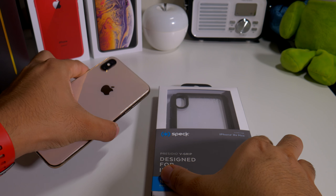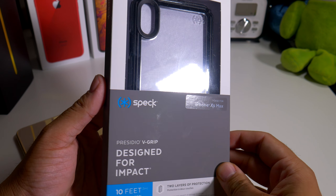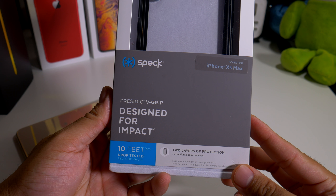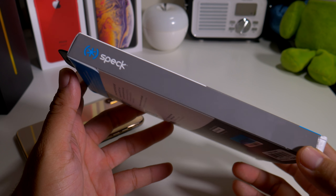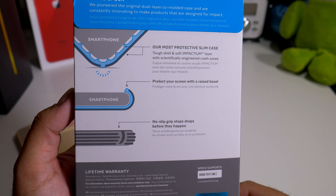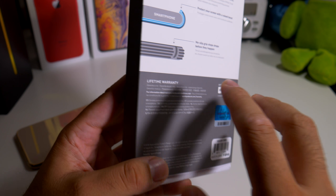Alright guys, so here we have another case for your iPhone XS Max and it comes to us from Speck - designed for impact - the Presidio V Grip. You can see all the info from the packaging, so if you guys want to pause this and read for yourself you definitely can.